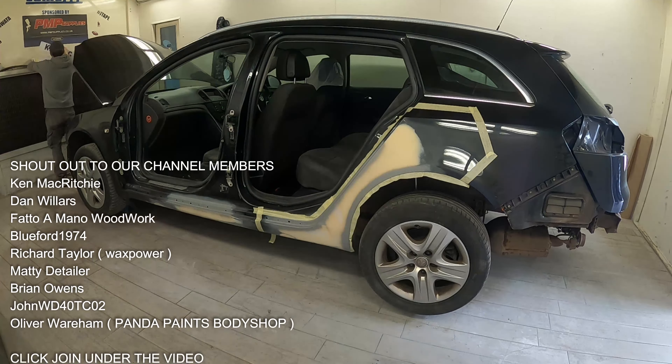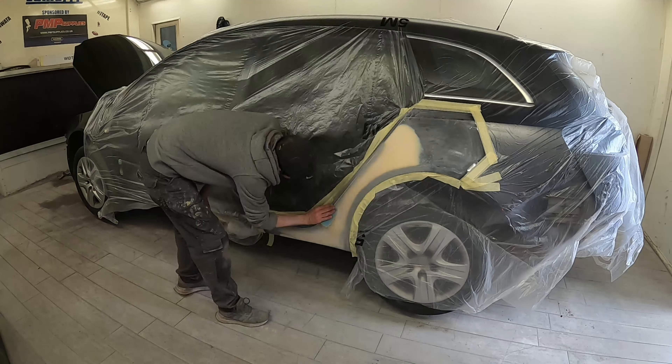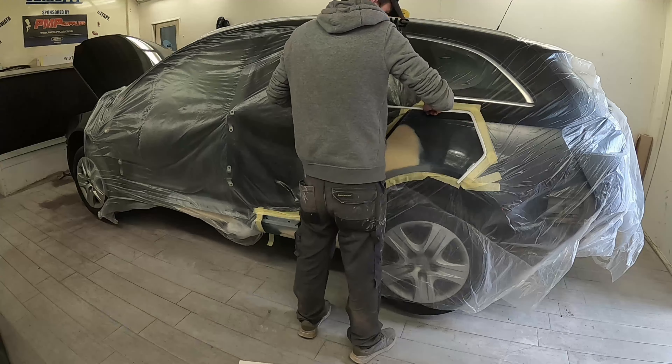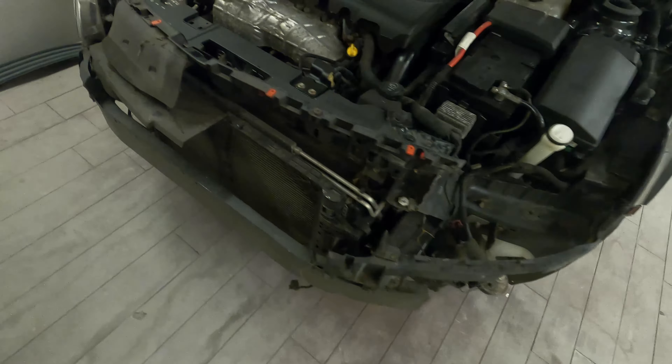Once the doors are off, we can hang them on a stand and get a really good clean paint on those doors. They'll also be out of my way so I'm not struggling to get inside the sills or the door shuts with the spray gun. So the next day, after I'd finished that paint correction and the lads had finished stripping the car down, the first thing I wanted to do was get some polyester spray filler on this rear quarter panel.